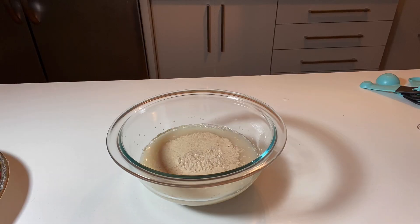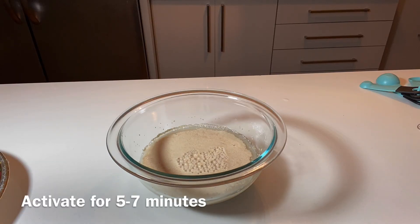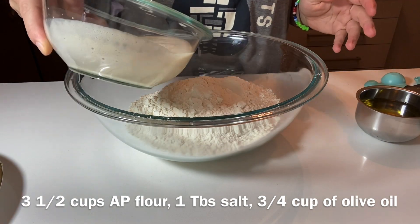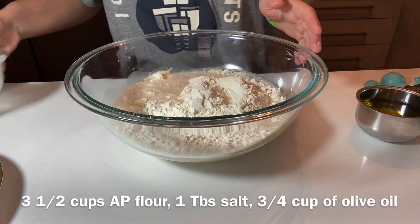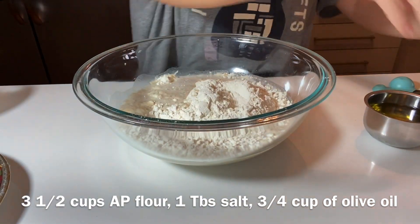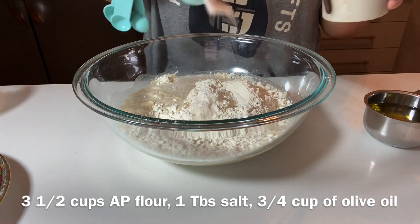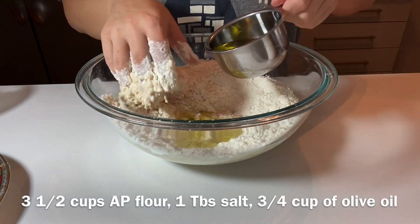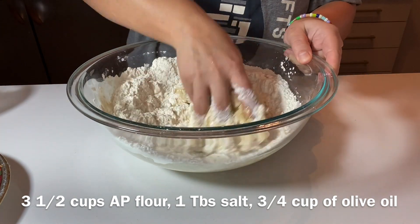Once your yeast is ready — you'll know when it's ready because it's going to be very bubbly and foamy — you're going to add it to three and a half cups of all-purpose flour and add about one tablespoon of salt.